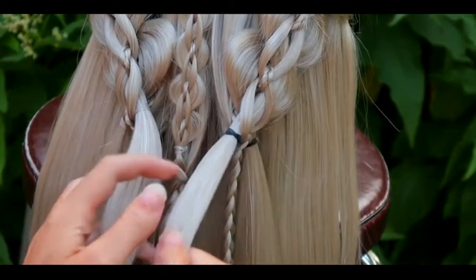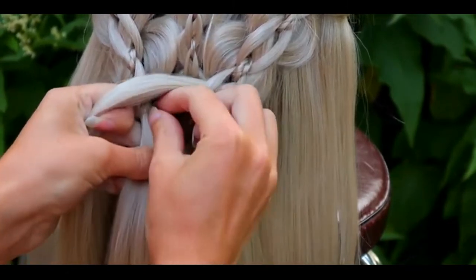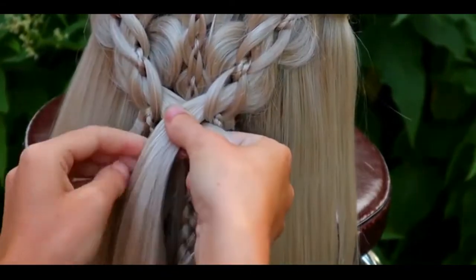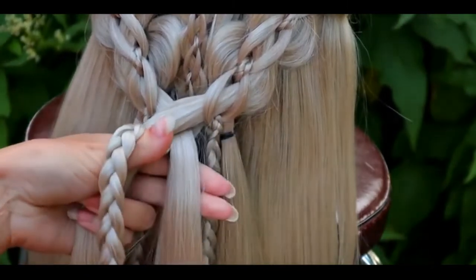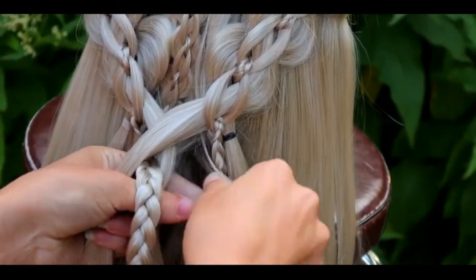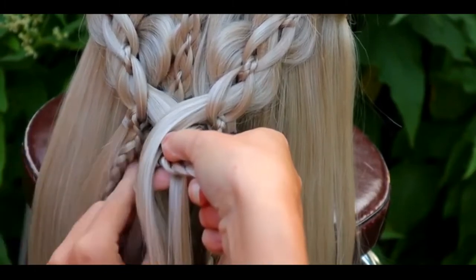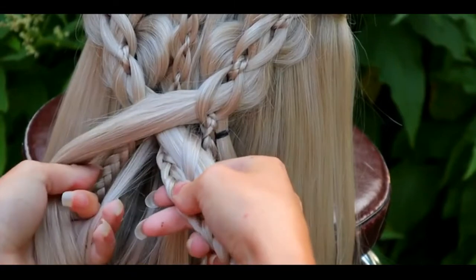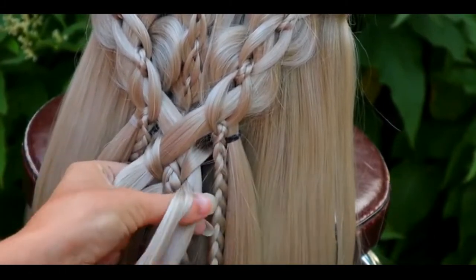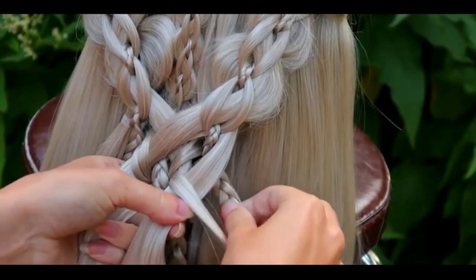Next, I will braid these braids together. Start by taking off the elastics. Then cross these 2 strands over each other. The braid that comes out from the intricate 5-strand braid is the middle strand. Then add smaller sections of hair from both sides of these 3 strands. Bring the smaller strand over the bigger and cross under the braid. Repeat the same to the other side — over the bigger strand and under the braid. Now you have all 5 strands. Bring the bigger strand under the smaller one and add another section of hair from the side braid into the strand.